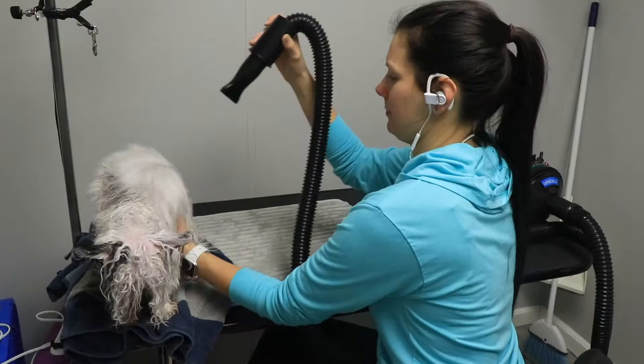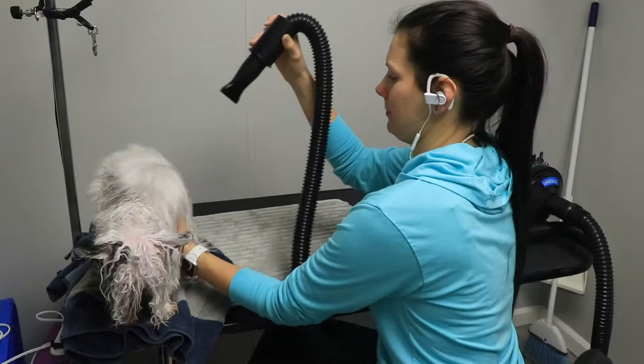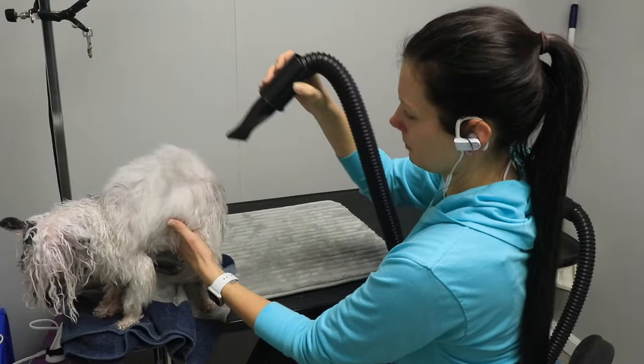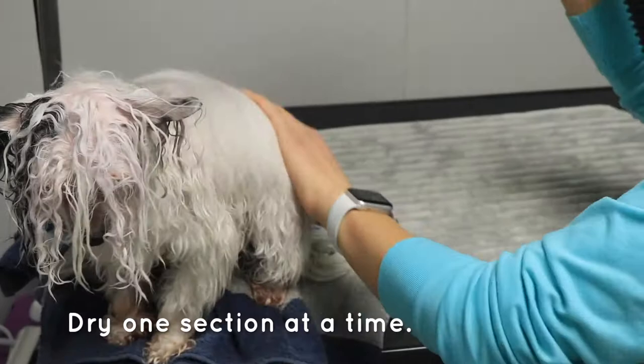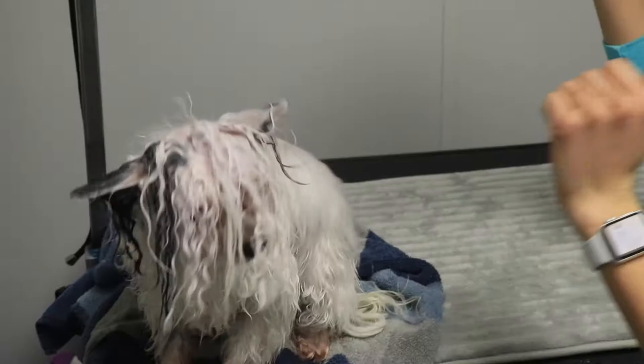Especially if the hair is long on your dog, you want to hold the nozzle pretty far away — like a foot to a foot and a half off the dog. The blow dryer is going to help straighten the hair and make it look really nice and tidy. Make sure you blow dry one section at a time before going on to the next section — that is really important.